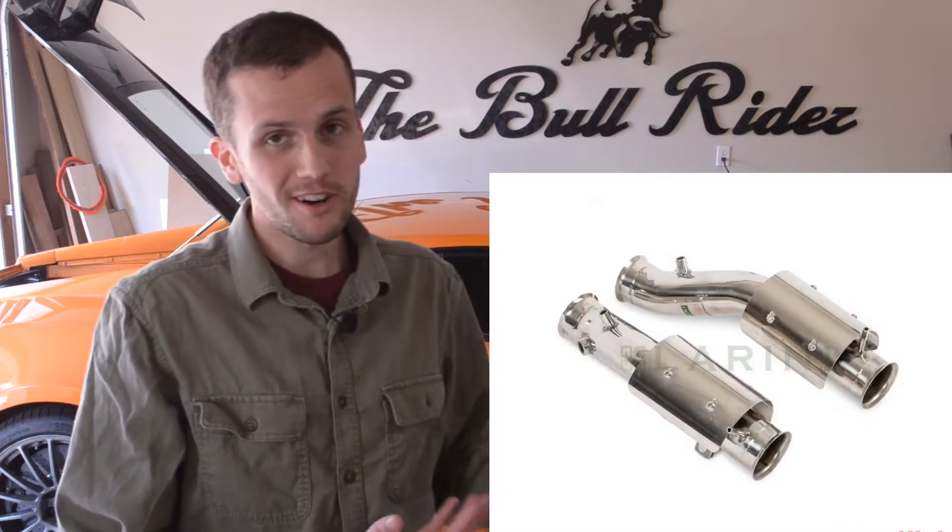Today we're going to put in a set of Lurini test pipes in this Superleggera. At the end of this video I'm going to show you exactly what it sounds like when I start it up. Then in a future video I'm going to show you exactly how much different it is from a frequency analysis perspective and how much louder it is quantitatively more than qualitatively.